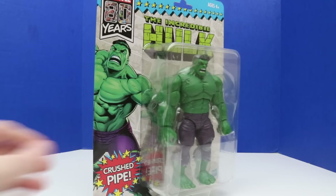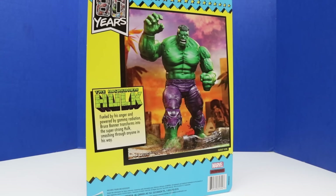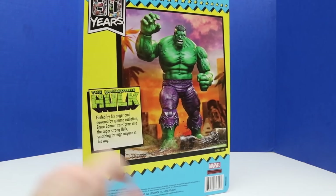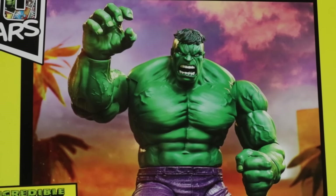Both of these figures are from 2018 — that was the Marvel 80 Years line that came out then. There are lots of different Marvel figures that came out in 2018 for that 80-year tribute. Here's Hulk on the back — I really like the background, it looks like some kind of trees, and there's that pipe on the ground. Looks like he crushed that already. Here's a closer look at Hulk with that background, which I think looks really neat and really adds a lot to the design of the packaging.